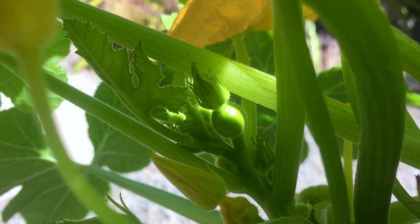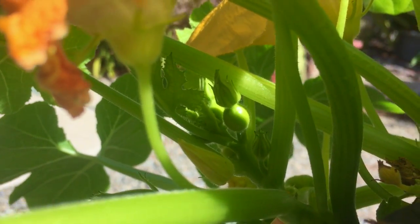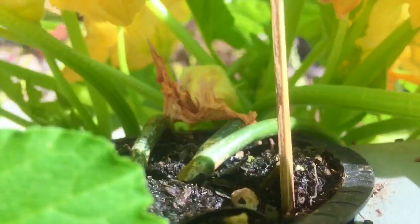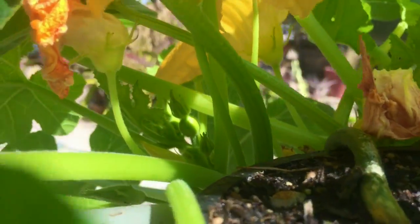That's actually where the acorn squash is going to grow from, and that flower is going to open up — that's going to be the female flower. So in order for those acorn squash to get bigger, pollen from the male has to make it onto that female flower when it opens up.